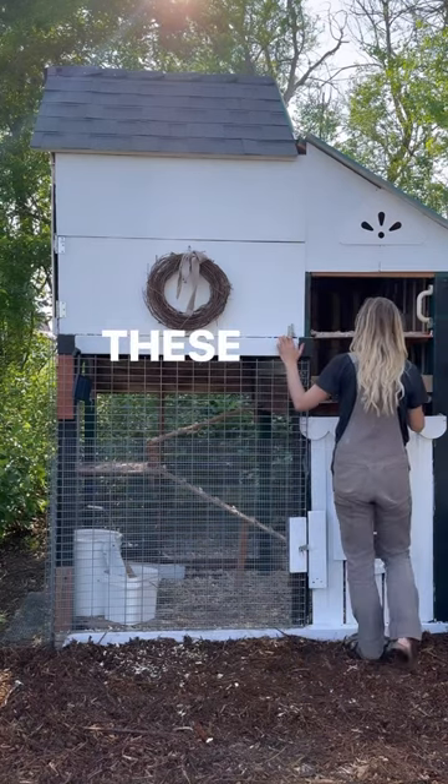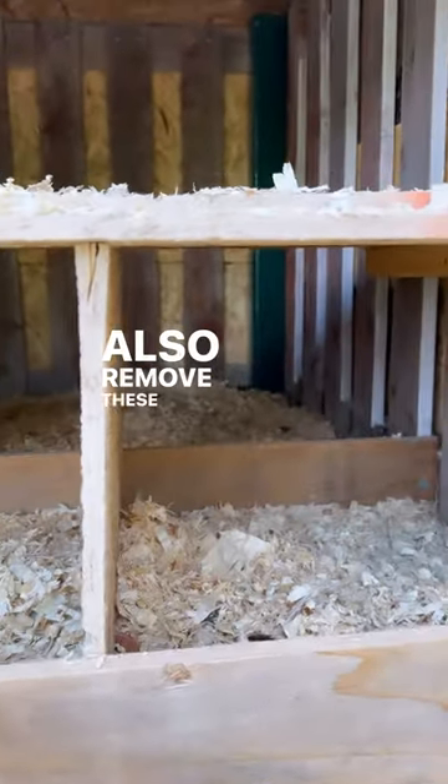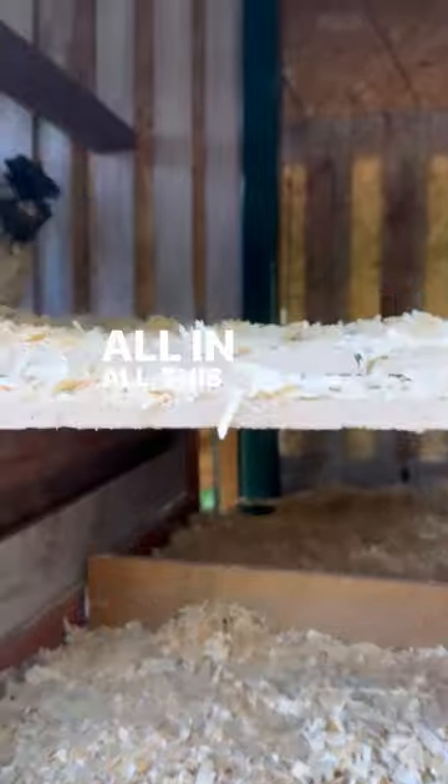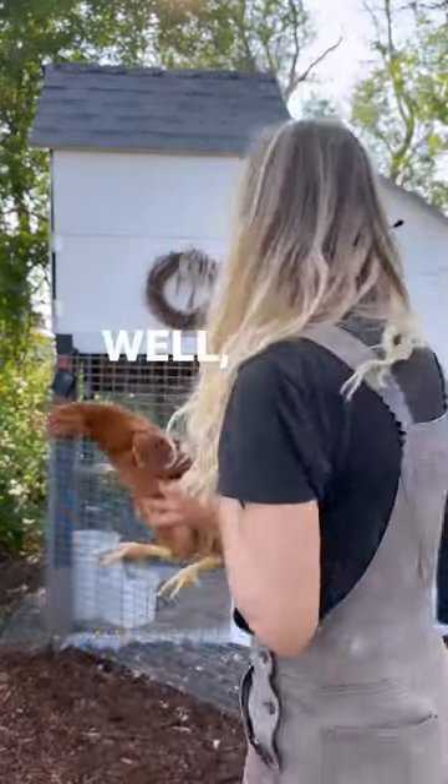Over on the other side of the coop we have their nesting boxes. These are more easily accessible for grabbing eggs and we can also remove these for easier cleaning. All in all this project cost us less than a couple hundred dollars, and I think the chickens really love it. Well, maybe.